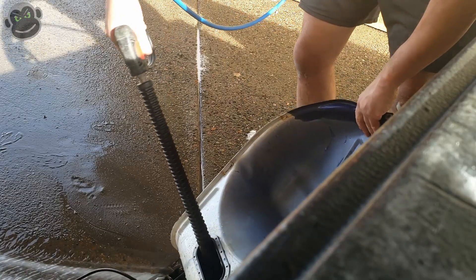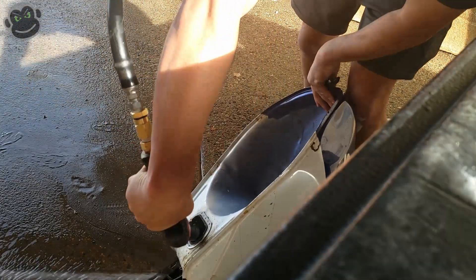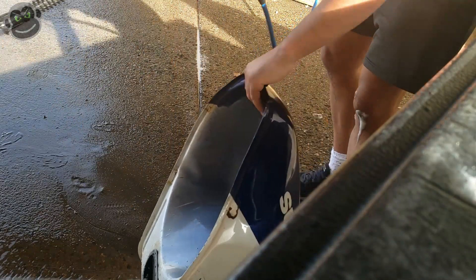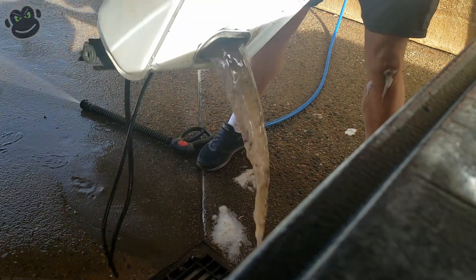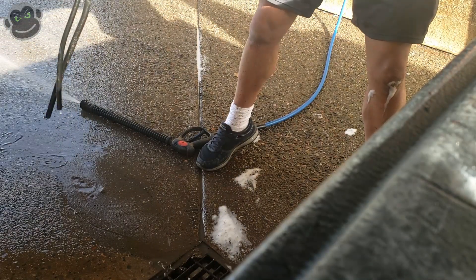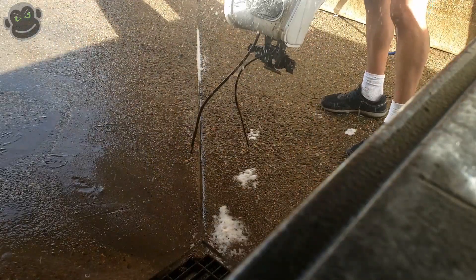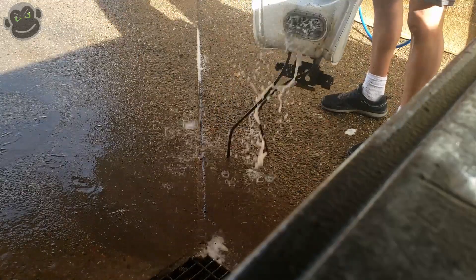I would recommend wearing long pants, gloves, and some eye protection — none of which you will see me do in this video. It's a typical Monkey Butt video: do as I say, not as I do. You're going to get splash water all over your shoes, some on your legs, potentially on your hands if you're not careful, and as you can see in the slow motion, you can get some in your eyes. So wear protection: long pants, gloves, and eye protection.